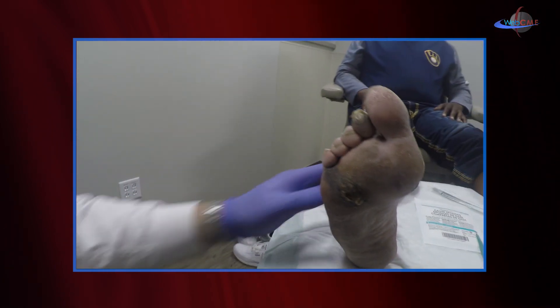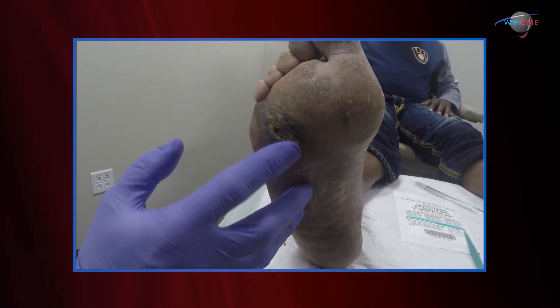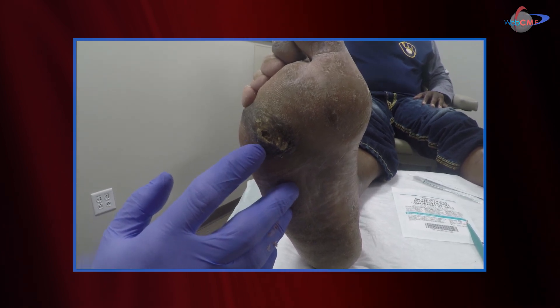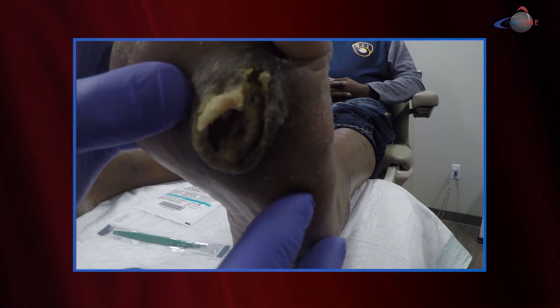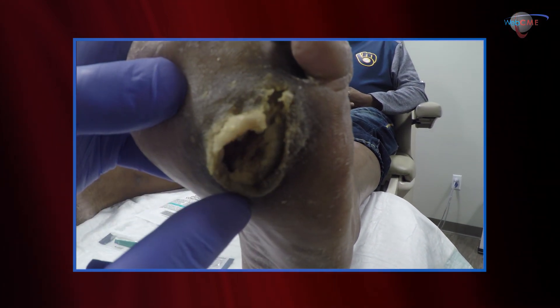This patient presented to us with significant callus over the plantar surface of the fourth and fifth metatarsal heads. You'll also notice callus formation over the plantar surface of the second toe. There is a very prominent ulceration here — it's full thickness with significant heavy callus formation. This patient was recently diagnosed with diabetes; his hemoglobin A1c was over 10, and he presented for wound care after going to the emergency room with infected ulcers.